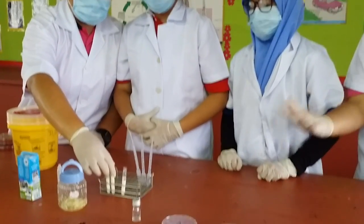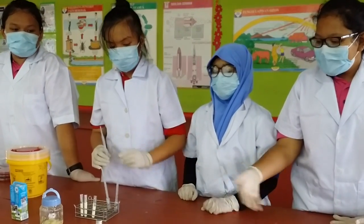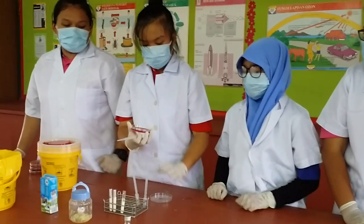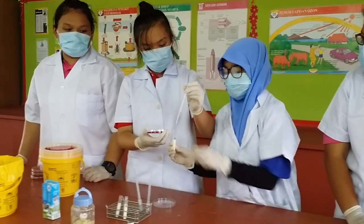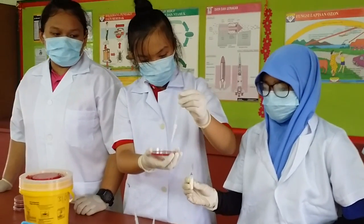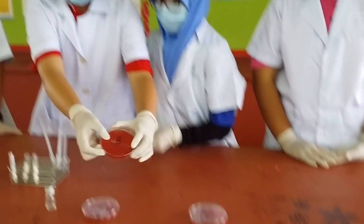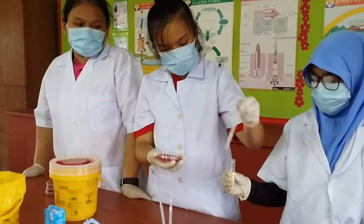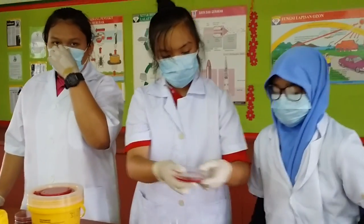After finishing mixing all of it, we use the pipettes to transfer the milk from the test tube to the agar petri dishes. First, the test tube A. Second, the test tube B. And lastly, the test tube C.